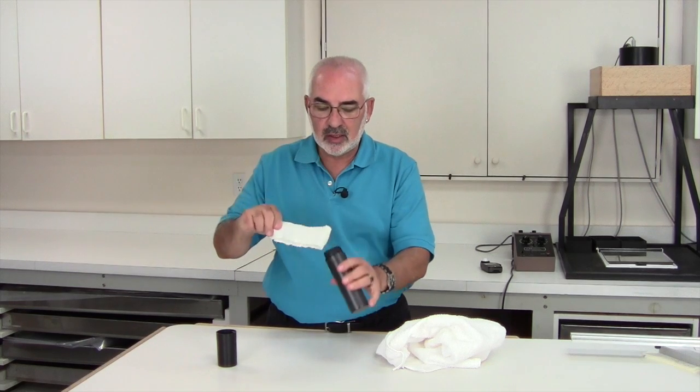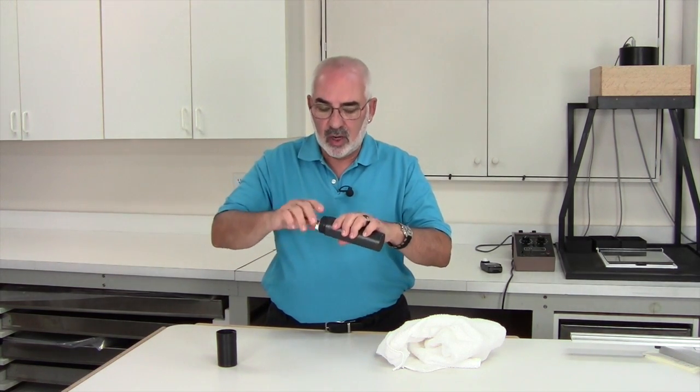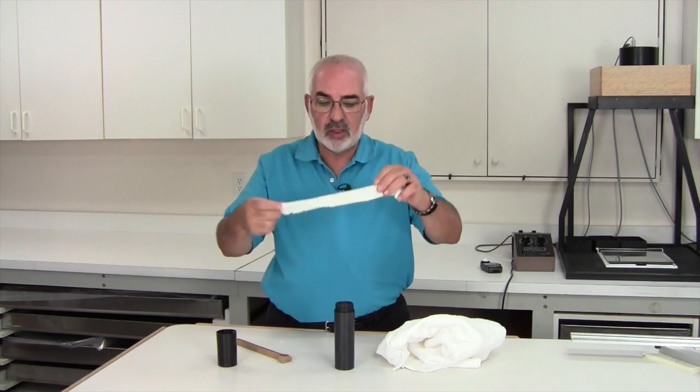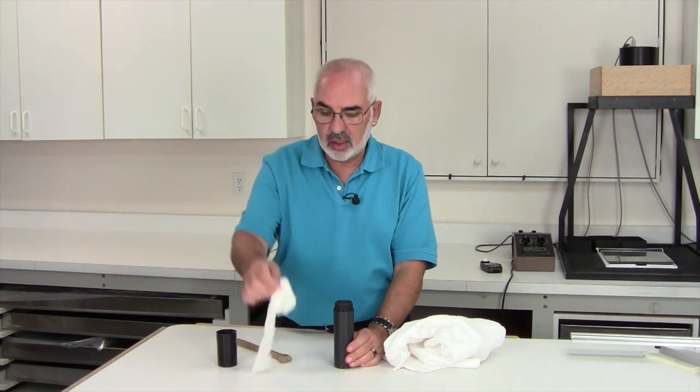Just put the little rag on top like this, put it in the tube, twirl it around until everything is dry, and then you can double check to make sure it's dry. You'll want to cut a whole bunch of rags — maybe one towel's worth — so as it gets wet you can just change this little rag.